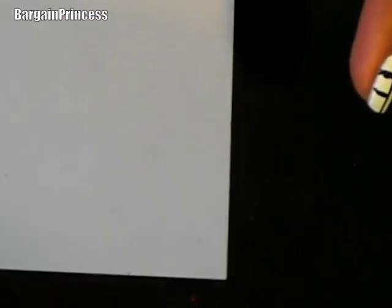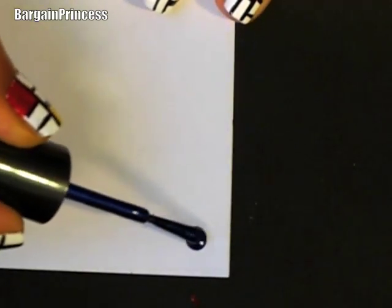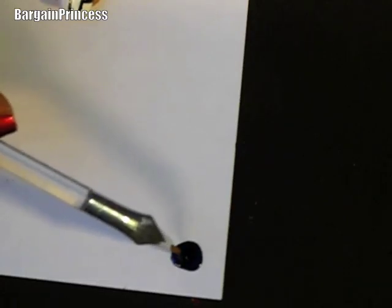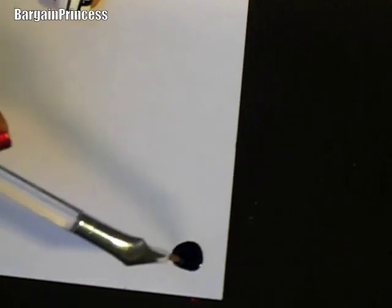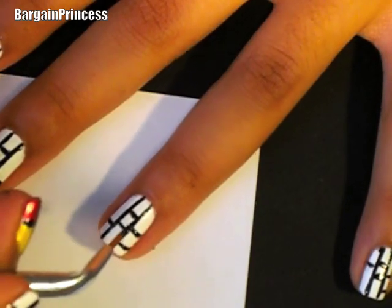So in order to fill in the boxes, take your first nail color and just dab some on a piece of paper like so. As you can see, I'm just dipping the brush inside the nail polish, getting an even coat around the brush, and carefully filling in randomly the square boxes.